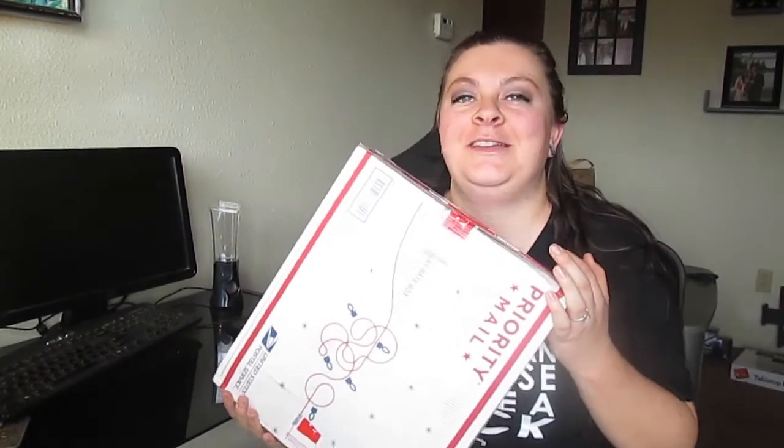Hey guys, welcome to another video. I'm going to be doing an unboxing — it's a collab video with Team Broccoli, and I'll leave her info and video link below. Basically what we did is I sent her 10 vegan items I don't think she's tried yet, and she sent me 10. So that's what's in here. What I'm going to do is put these in a bag, not look, and just pick one out at a time and try it. I'm excited — here we go.